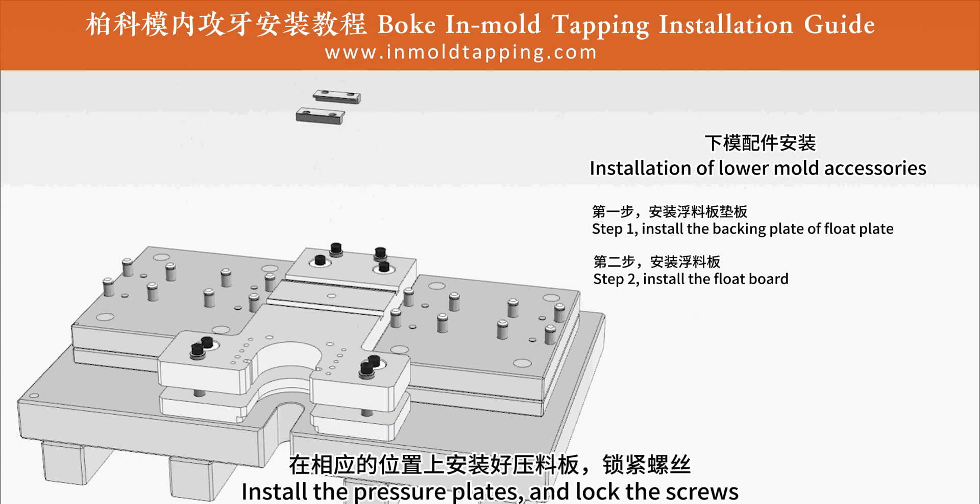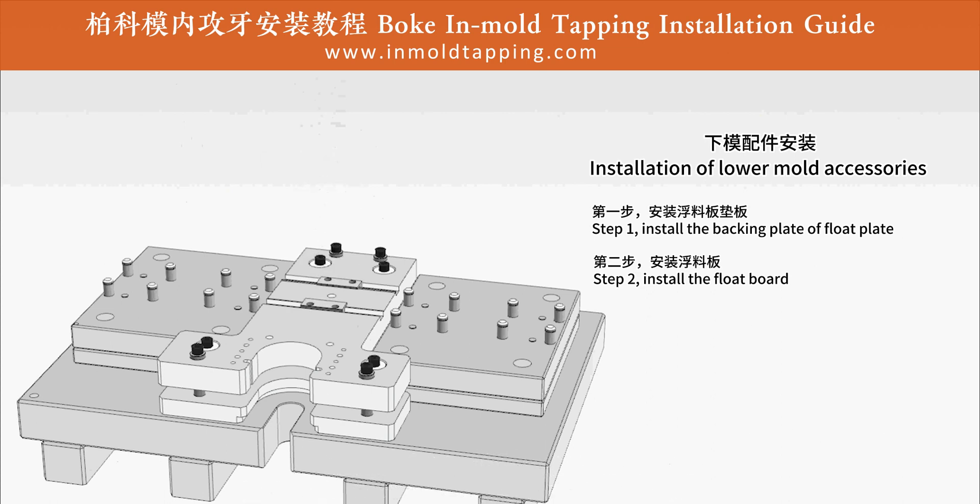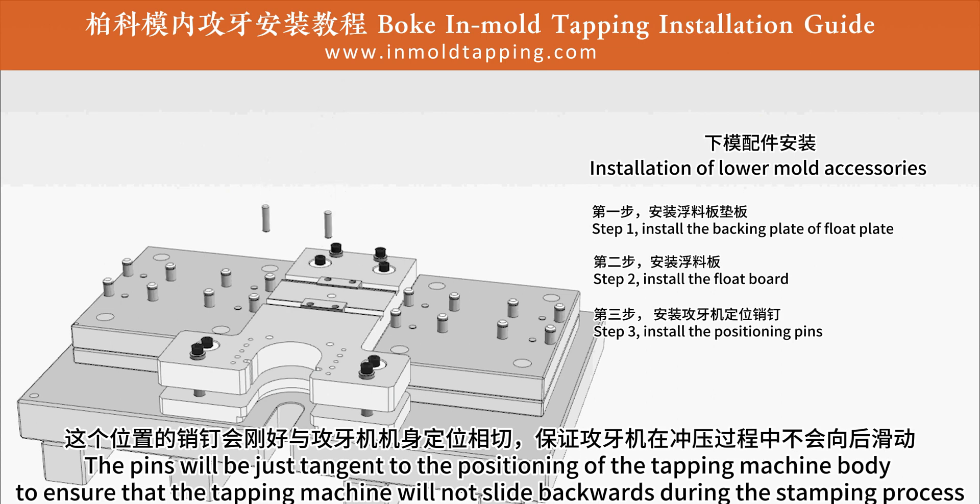Install the pressure plates and lock the screws. Step 3: install the positioning pins.